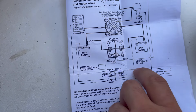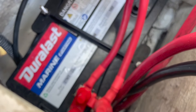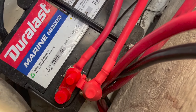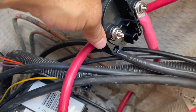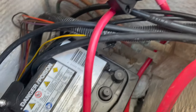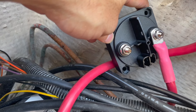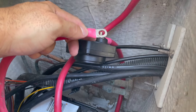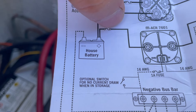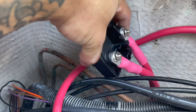We're going to connect the starter battery fused cable to the ACR on this side. This is the starter battery and this is the fused side — that goes to the ACR. Now we have that hooked up just like the diagram. Let's do the house battery fused wire — connect it to the left side of the ACR, just like the diagram. The house battery fused wire is connected and I had to run it underneath.